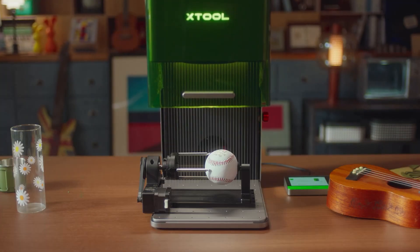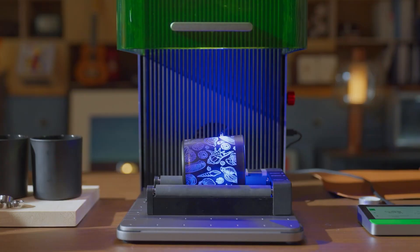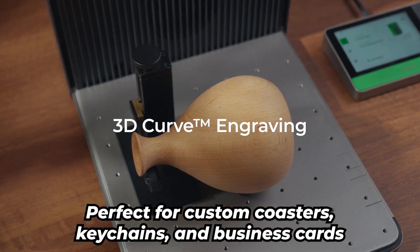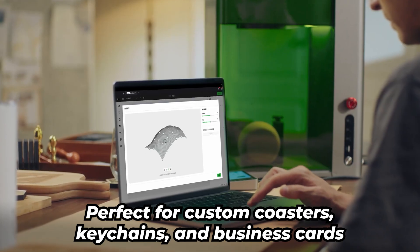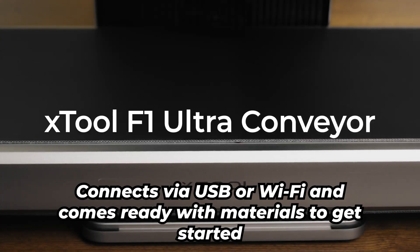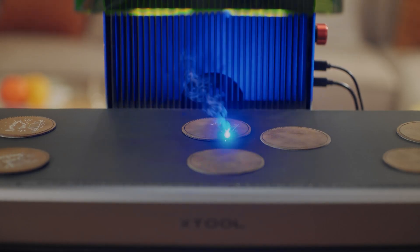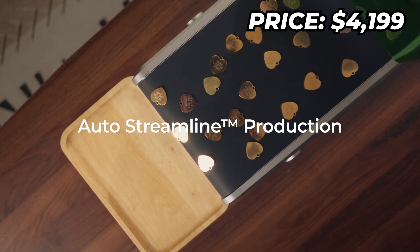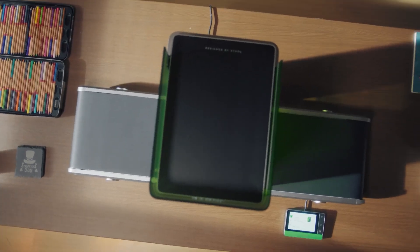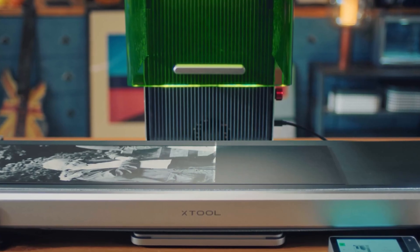Speed? Insane. It uses Galvotech to blast through projects in minutes with pinpoint accuracy — perfect for custom coasters, keychains, and business cards. It's also loaded with safety features, connects via USB or Wi-Fi, and comes ready with materials to get started. Sure, it's premium at around $4,199, but if you want pro-level performance in a portable package, the F1 Ultra delivers.